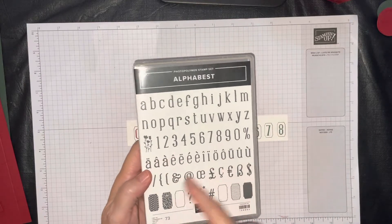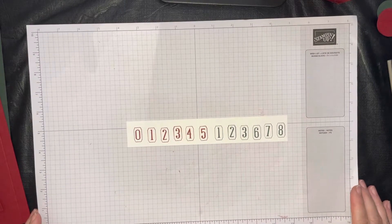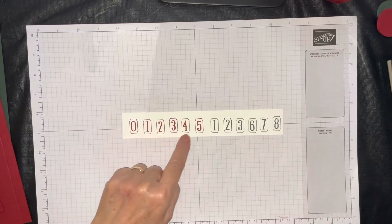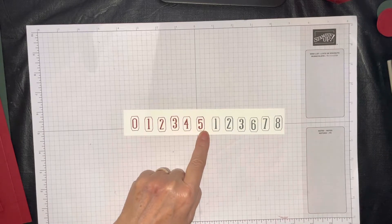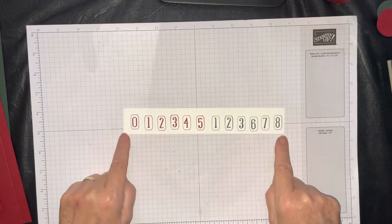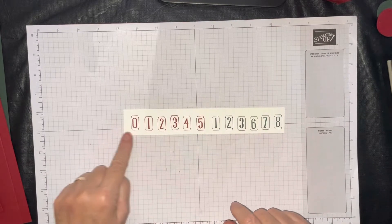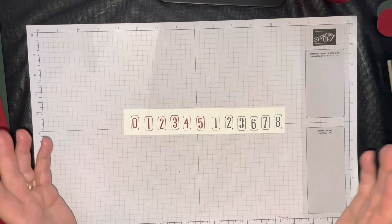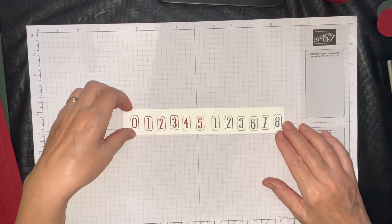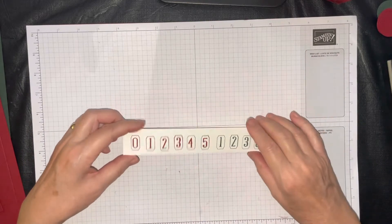The Alpha Best set has all these different backgrounds you can use, and even though it's called Alpha Best, it does give us numbers plus a few other cute things. We'll be using it on some of the other projects in the next 12 weeks. What you will need on your blocks is 0, 1, 2, 3, 4, 5 on one block, and 1, 2, 3, 6, 7, 8 on the other block. It's important to know these numbers so you can get all the combinations between 1 and 25 — in fact, these will give you all combinations for an entire month.